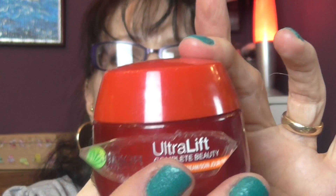I have a Garnier Ultralift Complete Beauty SPF 15 day cream. I like it but I prefer L'Oreal over this. I think I bought this one because it was cheap at the time and I was saving pennies, but I do prefer the L'Oreal.